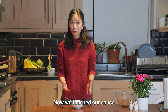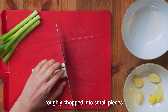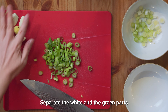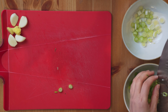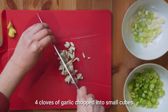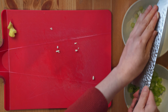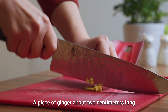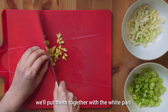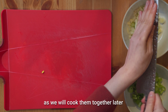Now we've finished our sauce, we just need to prepare a few more ingredients. We need about three spring onions, roughly chopped into small pieces — separate the white and the green parts. Four cloves of garlic, chopped into small cubes. A piece of ginger, about two centimetres long, also chopped into small cubes. We'll put them together with the white part of the spring onions, as we will cook them together later.